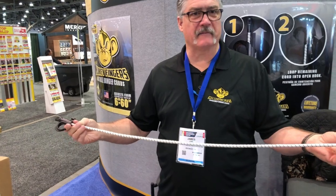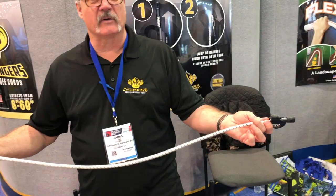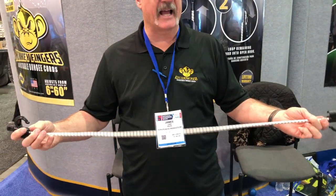I'm James, and this is the Monkey Fingers, the adjustable bungee cord. What you do is you take your bungee cord — say you have a bungee cord — there's always some extra slack in your bungee cord.